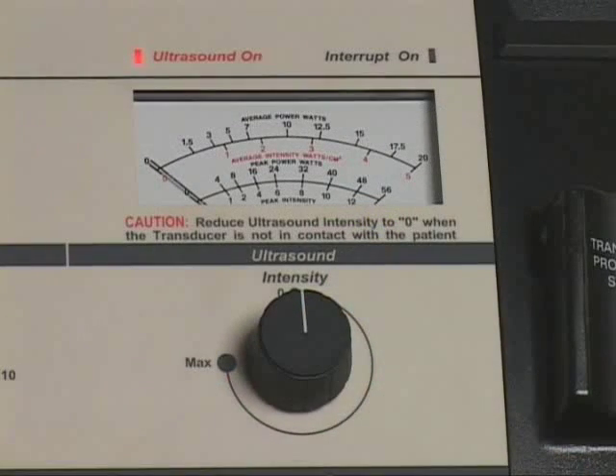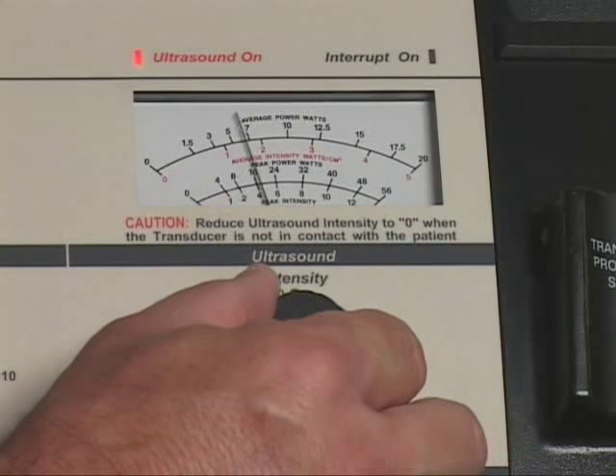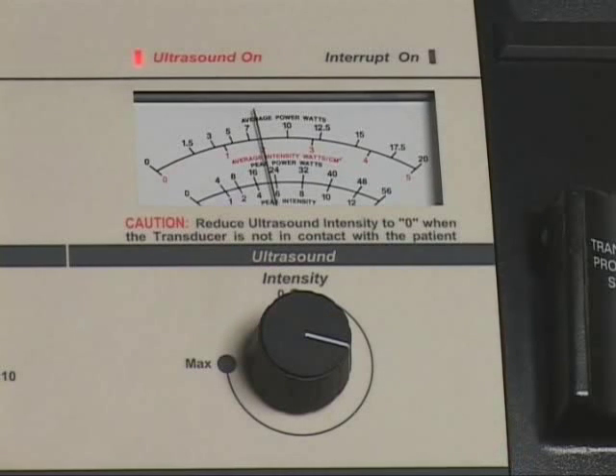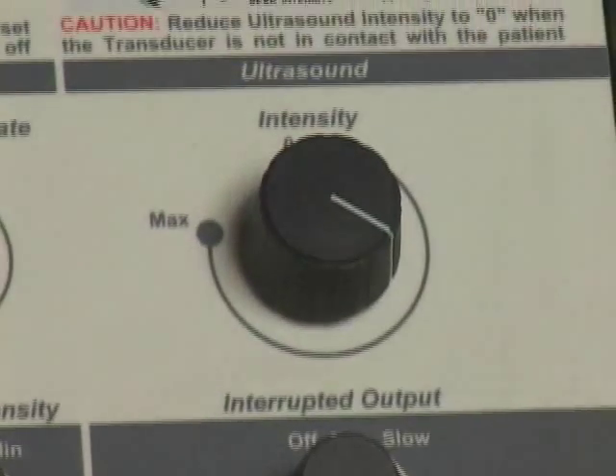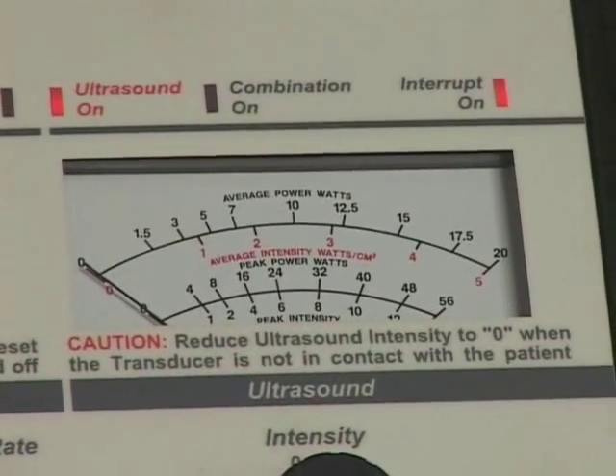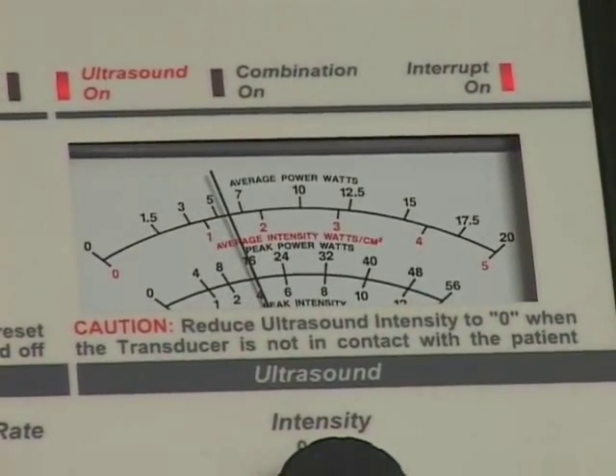Slowly increase the ultrasound intensity control to the desired output level. The selected output level will be indicated on the ultrasound meter dial. If desired, adjust the ultrasound interrupted output control now.